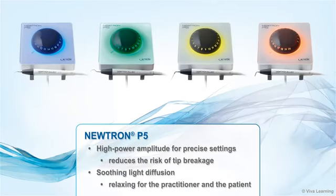The P5 also offers high power amplitude for precise settings that reduce the risk of tip breakage, and the soothing light diffusion is relaxing for both the practitioner and the patient.